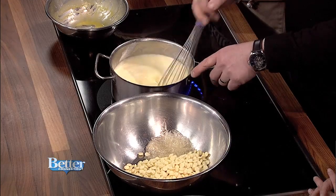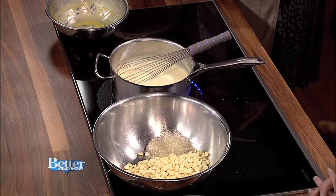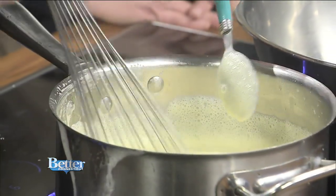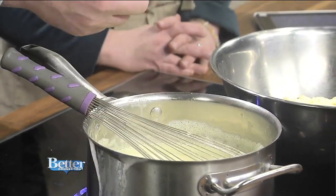Very quickly here, you can see it's already starting to just kind of thicken. It should coat the back of a spoon. So I'm going to grab one of these so you can see what we're looking for — it's not super thick. Just a little viscous. It holds a structure. So while this is hot, I'm now going to pour this over some white chocolate and some gelatin. The gelatin will simply help the mousse set.